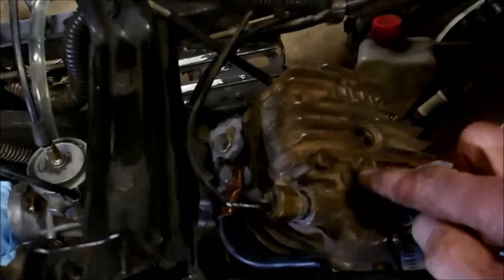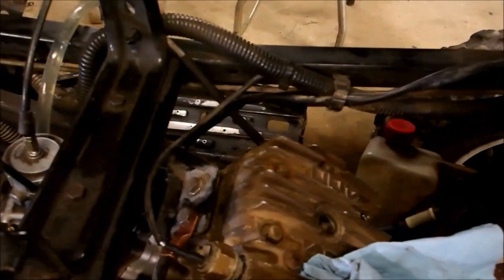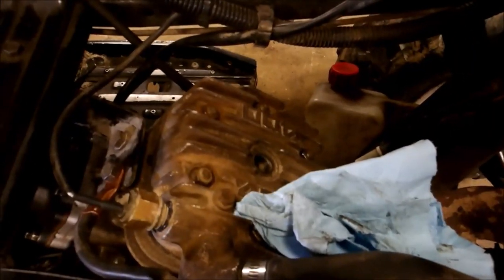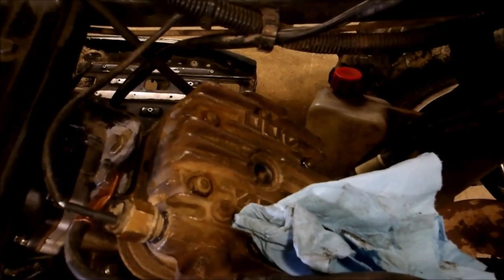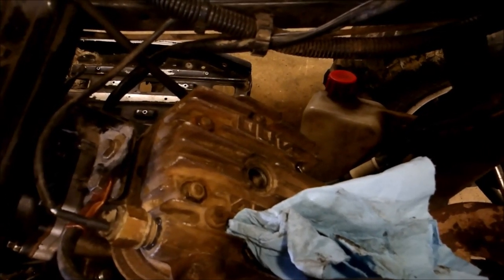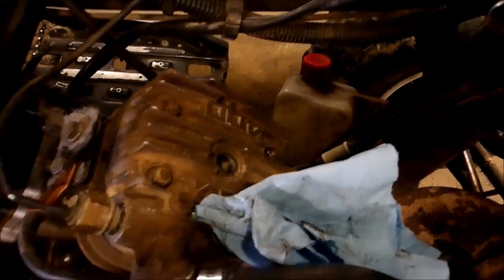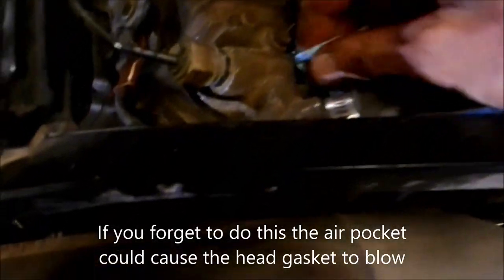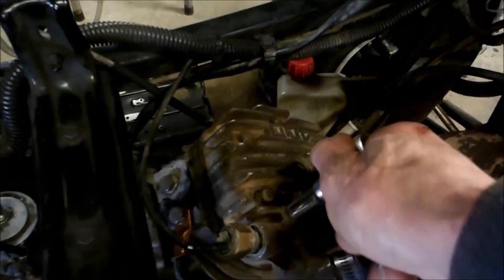And once you've got everything back together, don't forget to open your bleeder screw — your air bleeder screw — and top off your coolant. While you're pouring your coolant in, listen for air to rush out, and then a little coolant will trickle out of it. You can hear the air rushing out, then it starts to trickle out — tighten that up. You have successfully bled the air out of your coolant system. If you don't do that, it'll still overheat.